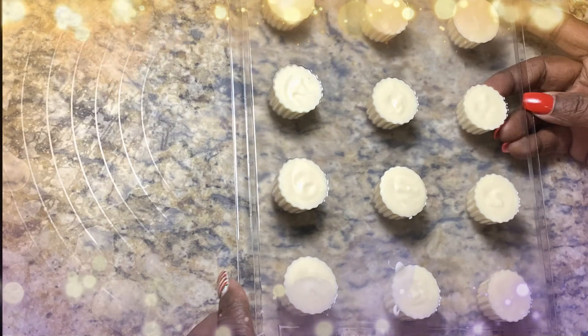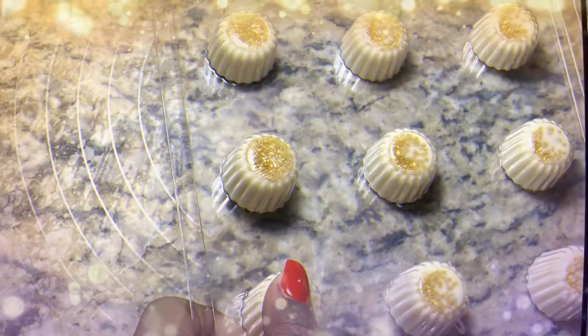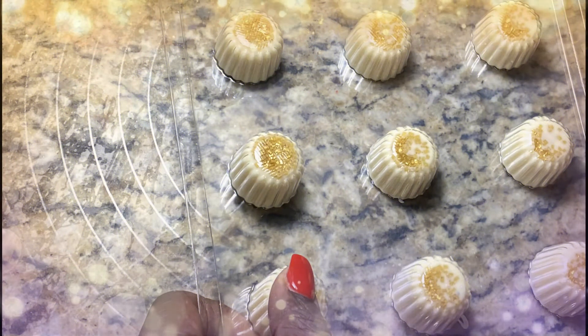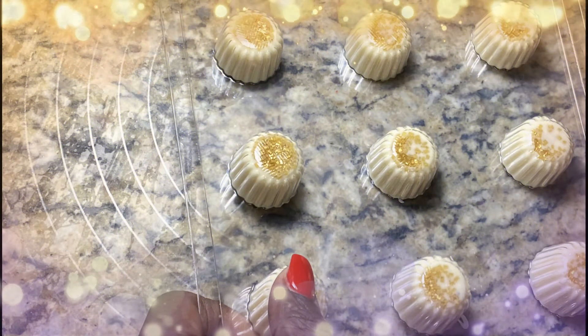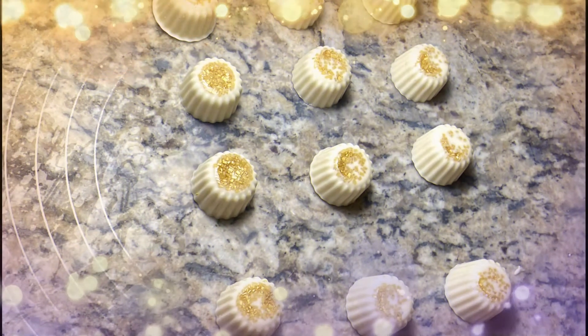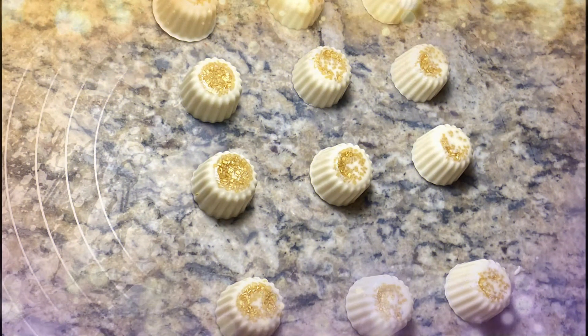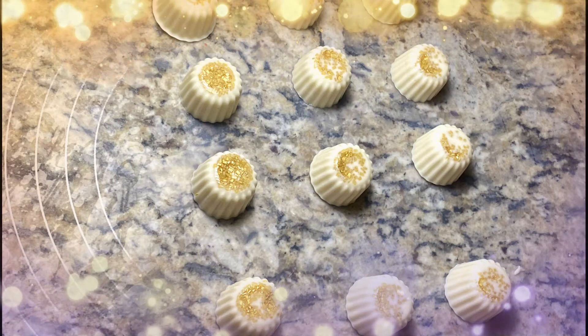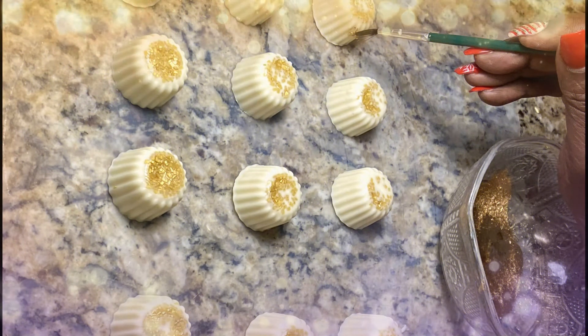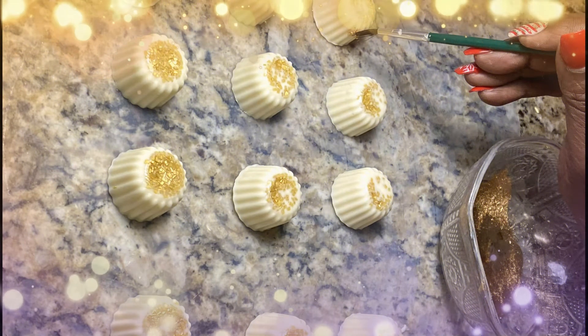They are frozen and ready to come out. I'm removing all of the candy from the molds — and look at the glitter candy that I put in first, it just simply looks adorable. Now remember, I'm going to use this for ornament tops — edible ornament tops.